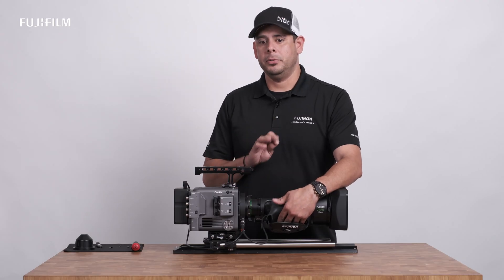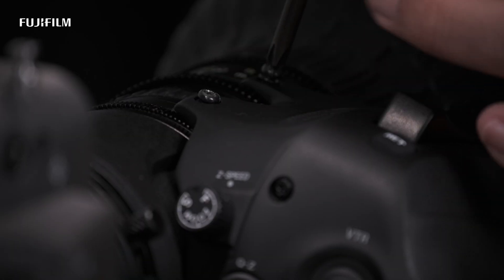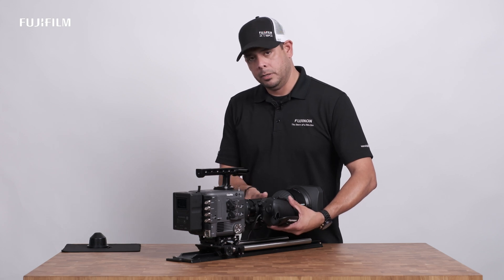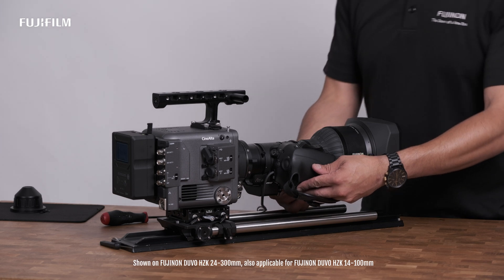You'll only want to put the top two screws on. Tighten them, but don't tighten them all the way. Give yourself a little slack — enough to where you're able to lift the servo up and move the rings freely. Next, we're going to make sure we're in manual mode for zoom, focus, and iris.